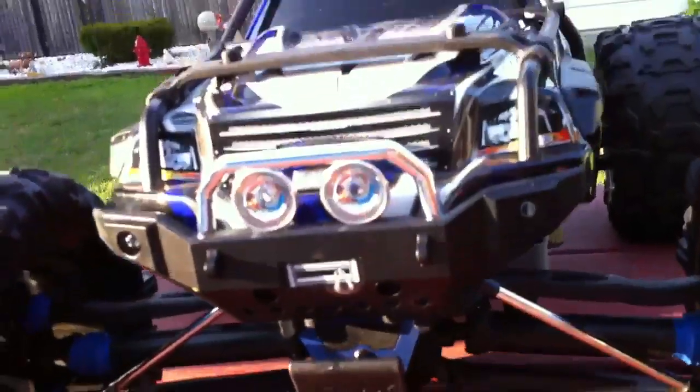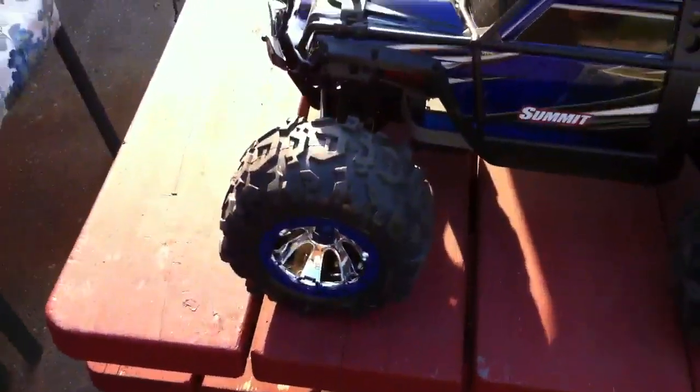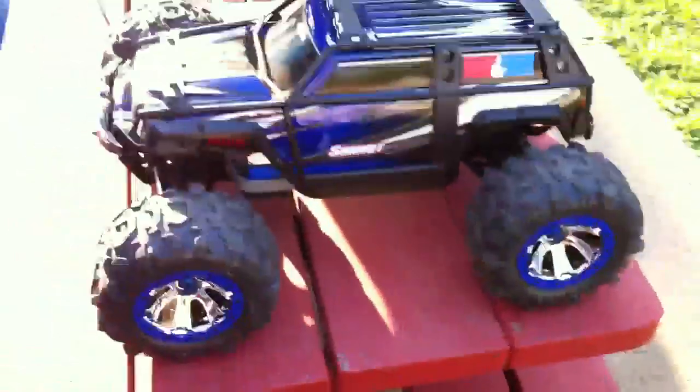It has four LEDs on the front bumper as well. When I first unboxed it, this thing was pretty big compared to what I'm used to. The wheels are very large compared to my Maxx wheels, and it has 17 millimeter hex. I love the rims — they're kind of a deep dish offset, very nice.